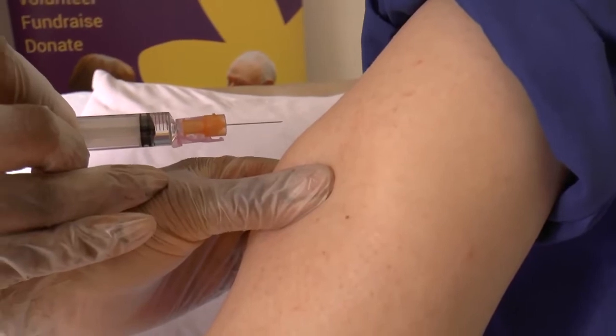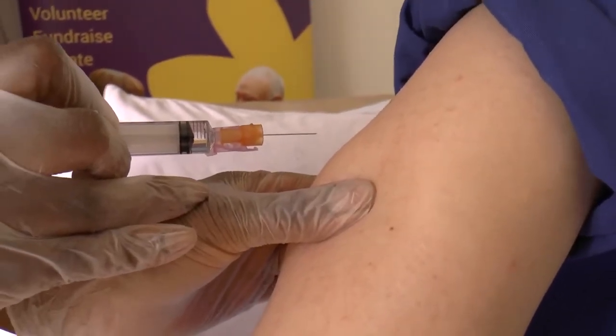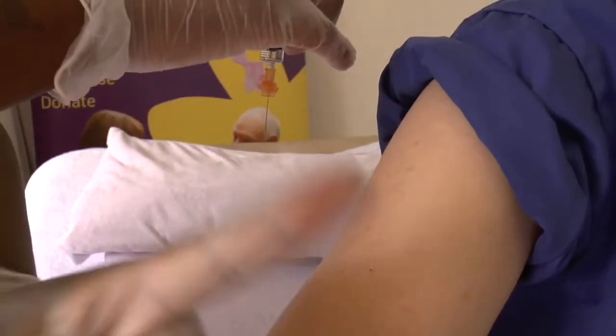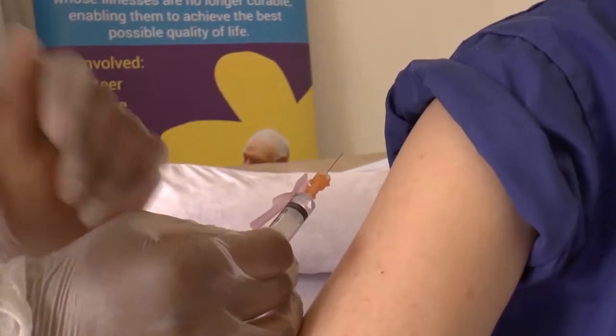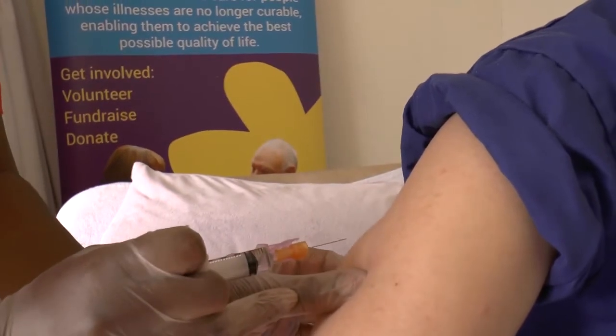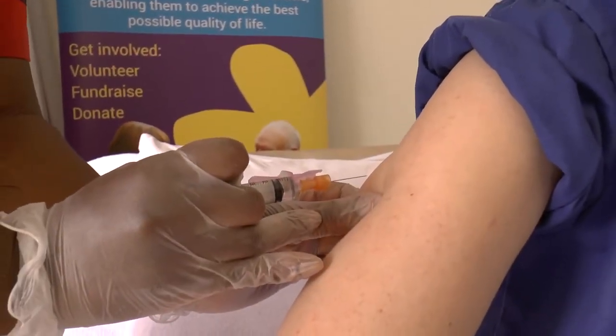Place the needle at a 45 degree angle as shown. A 90 degree angle will be too deep, and placing the needle too shallow will not allow the medication to work. Use a 45 degree angle as shown in the video.